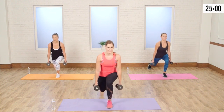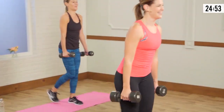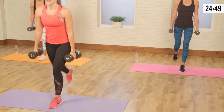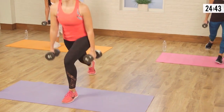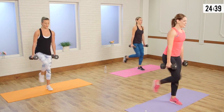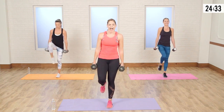Now take it a little bit faster. Here we go — eight, seven, six, five, four, three, two, one. Same speed — add the knee. Here, up — eight, seven, six, five, four, three, two, and one.